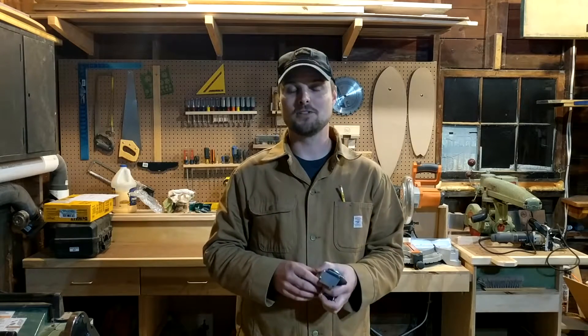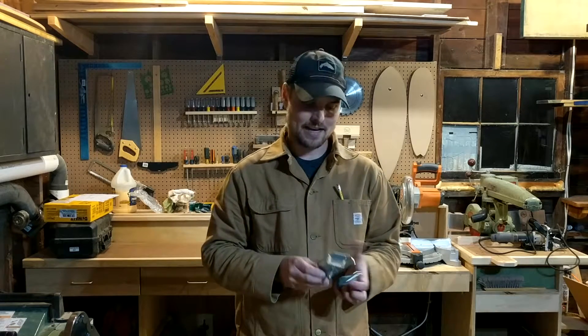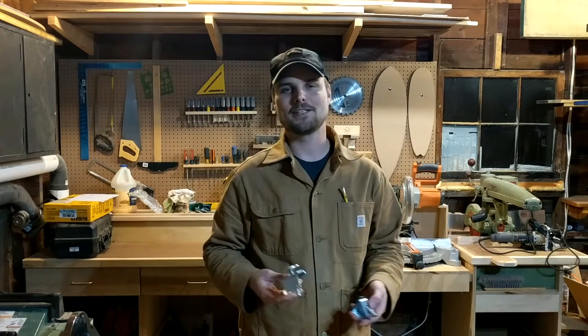Hey everybody, I'm Jim and this is Rivertown Woodcraft. Quite a while ago I built an assembly table — you can actually see the playlist of videos for it right up here. Tonight I'm going to add one more video to that playlist: adding leveling feet to the assembly table. Let's get started.